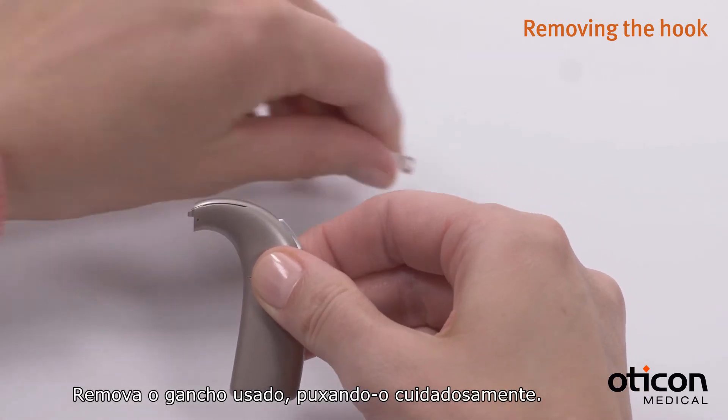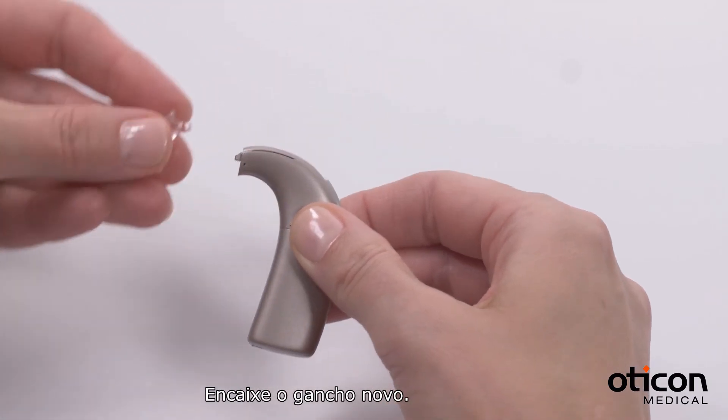Remove the used hook by pulling it gently. Insert the new hook.